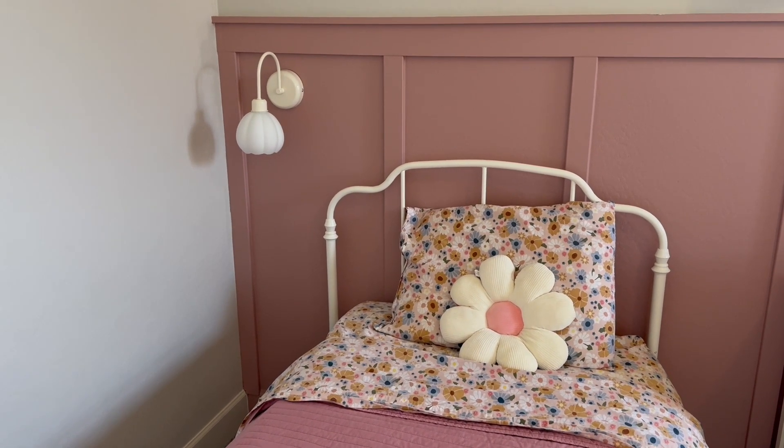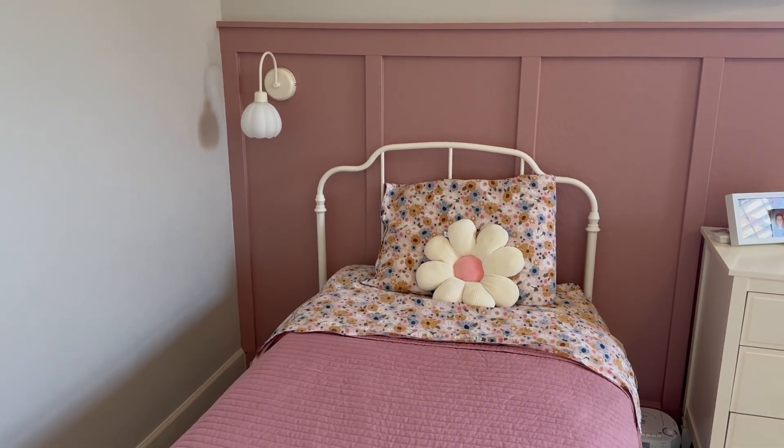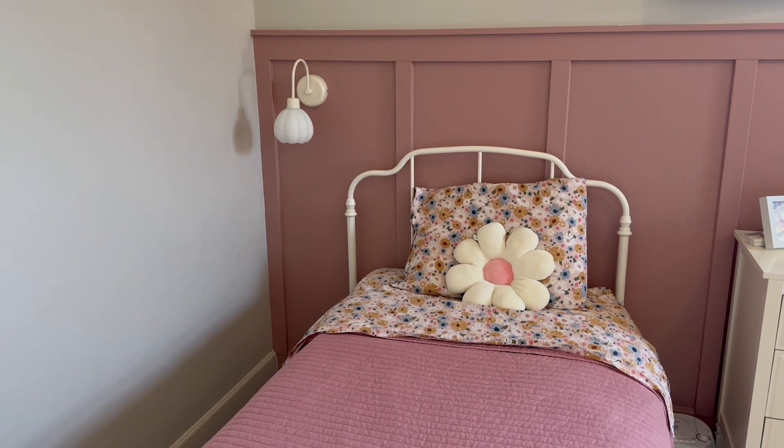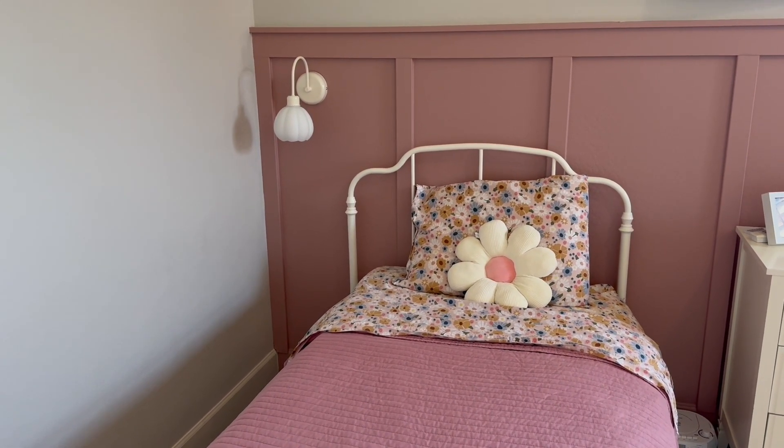I think they turned out so cute with our little retro theme in here. As you can see, the frosted glass kind of matches our little sheet set — I think they're darling. I wanted to show you the finished product. I hope that helps if you're in the market for lighting or wall sconces; these are a great option and very versatile.